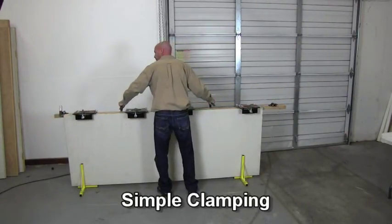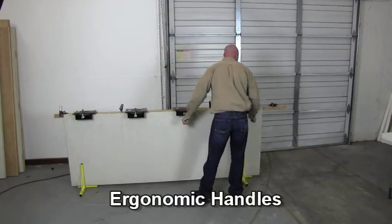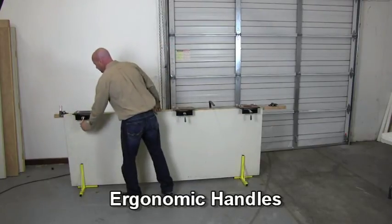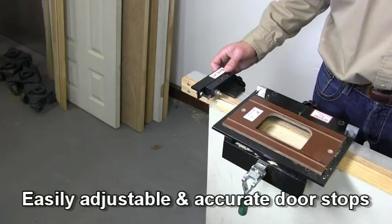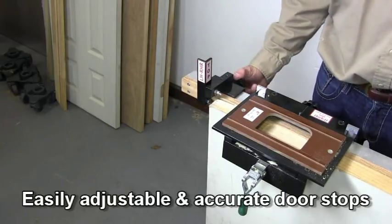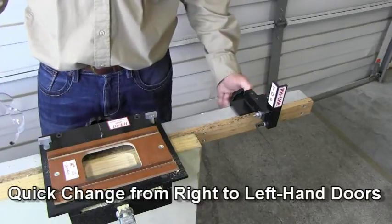It may be used for doors either vertically or horizontally. The system includes simple door clamps and ergonomic handles for easy positioning on and off the door. Door stops on both sides of the DoorTech 3000 make for quick changeover from right to left hand doors.